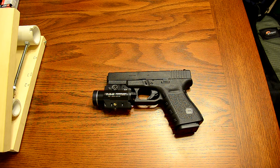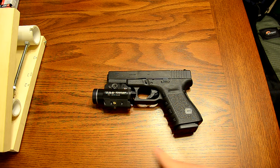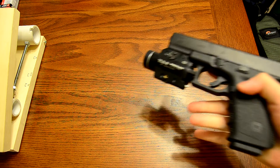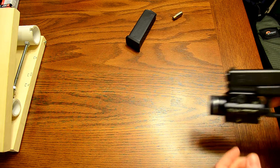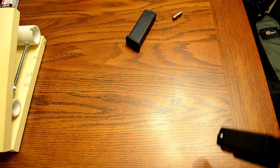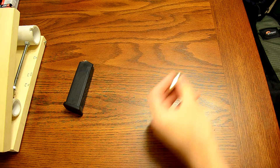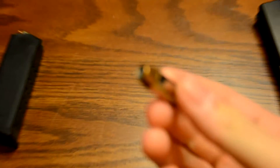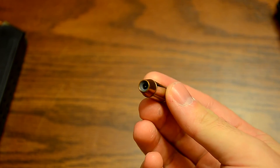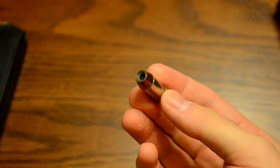I wanted to show you what I keep on my bedside table to protect me, my fiancée, and my two little pups. It's a Glock 23, .40 cal, and this is a Streamlight TLR2 — a light and laser combo. Let me go ahead and clear the weapon; I do keep it loaded. This is what I keep it loaded with: .40 caliber Federal Hydro-Shok, 180 grain hollow point with a lead post in there.